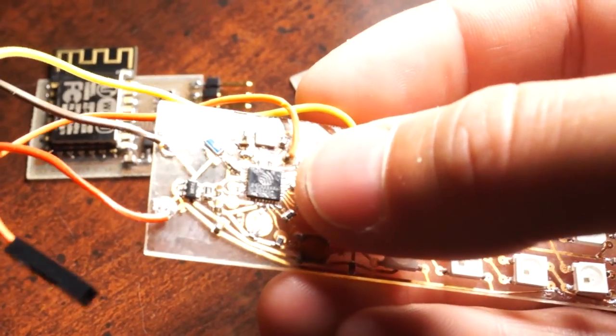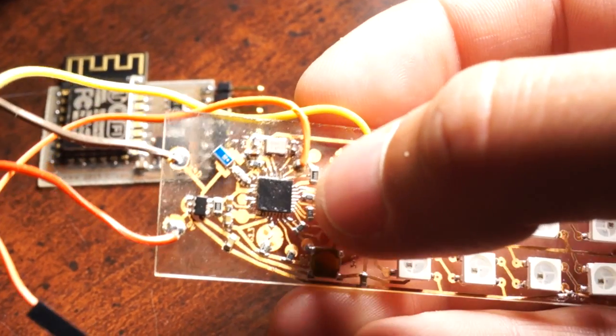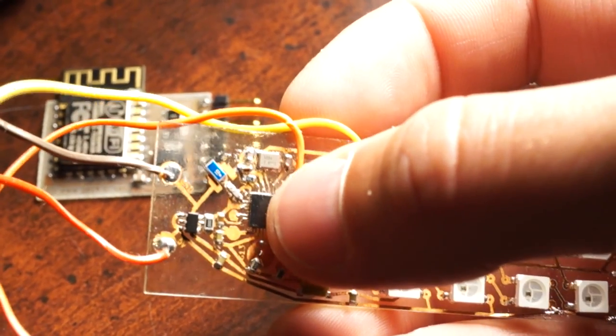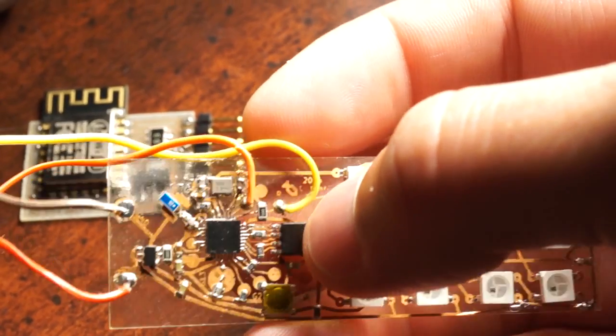This here is an ESP8266. It's been rocking the Internet of Things world. It's a single chip that houses a computer and an integrated 802.11 Wi-Fi engine, which makes it so this little chip can connect to your home network and perform a whole array of tasks, which is just really awesome.